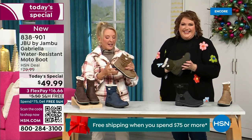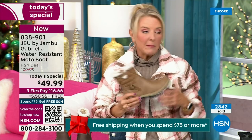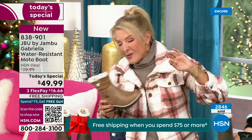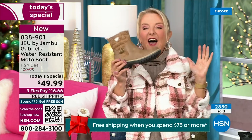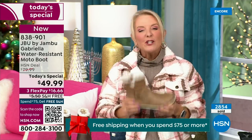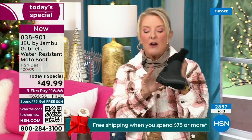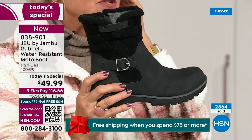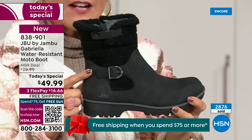Let me give you a quick update on how popular this is. We're 10 minutes in and we have sold almost 3,000 of these — that's how popular they are. Of the almost 3,000, the vast majority are picking up the black: 1,300 of you have picked up the black so far.